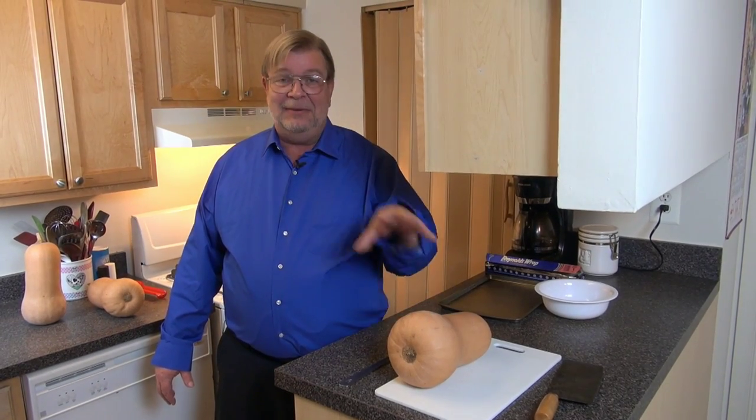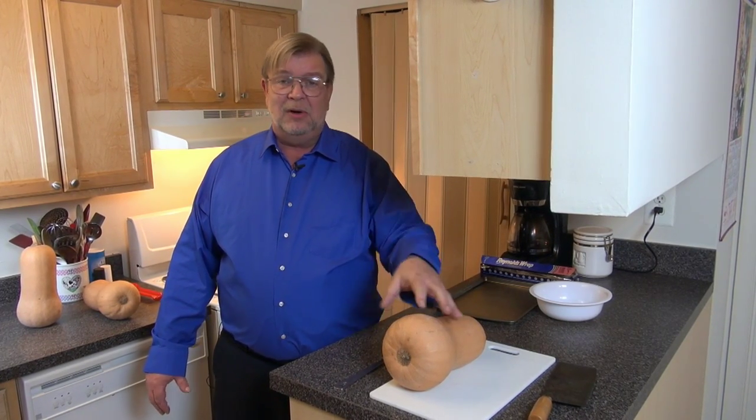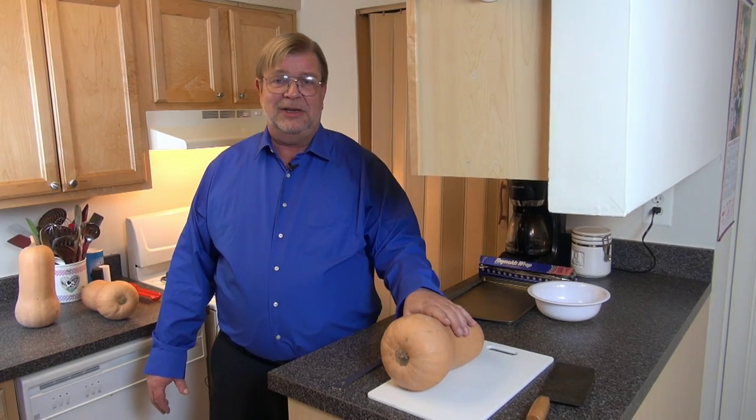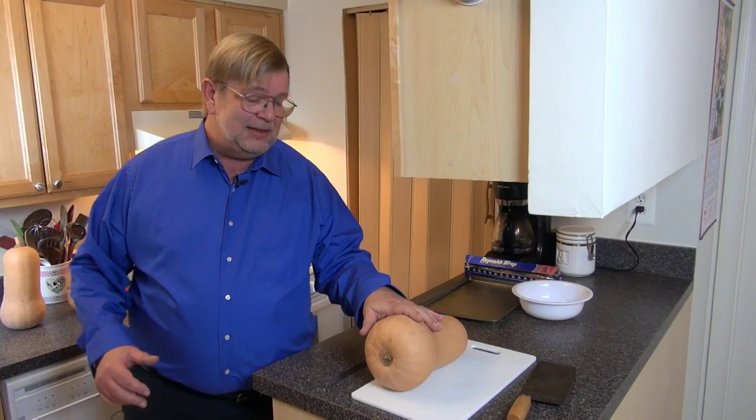So what I'm going to go ahead and do today — I'm not going to make the pie, but what I want to do is show you how to prep this and go ahead and bake it. So you've got squash, which you can serve as a vegetable, or it's ready to prep and put straight into your mixer to go ahead and make your pie.